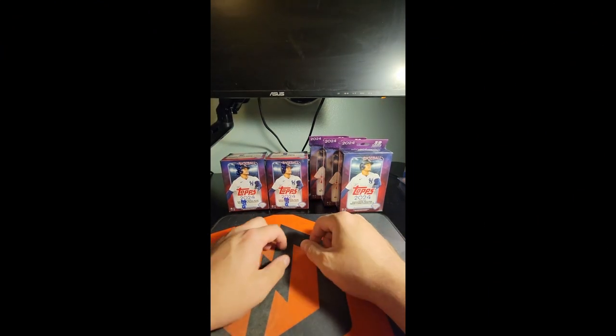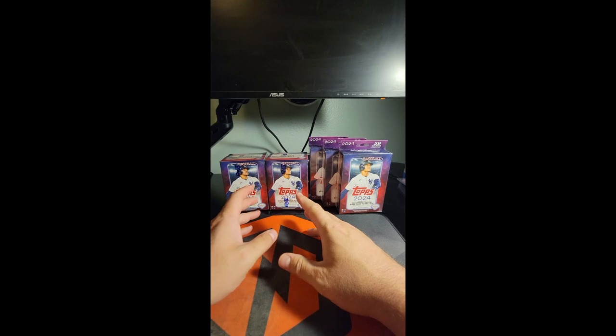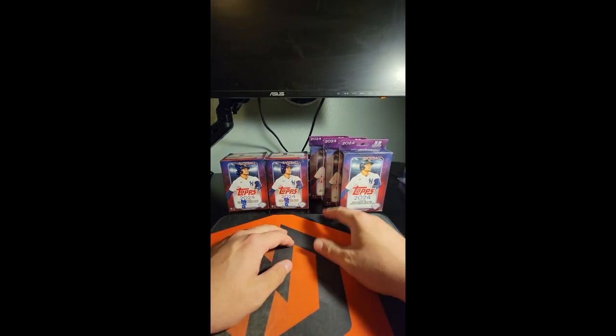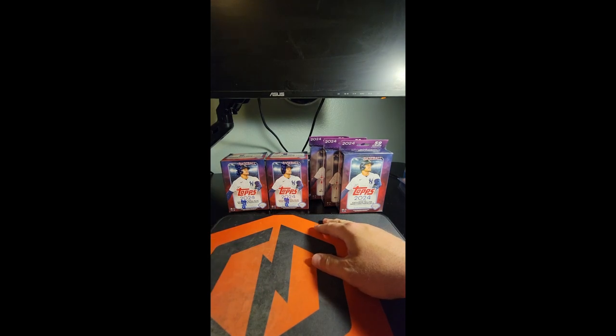Welcome back to the channel. We were able to find some new stuff in the wild today. We had the blasters before, but we found some hangers at Target — these were the only three on the racks so I had to get them. We're going to do a compare.